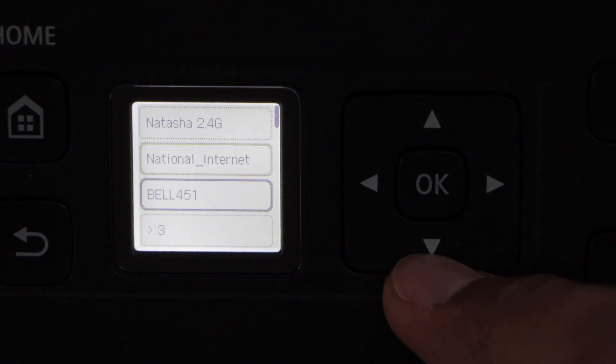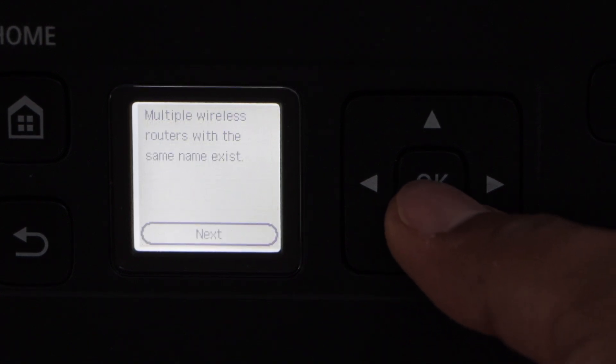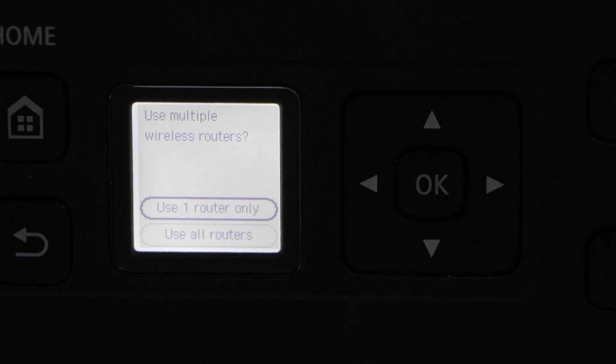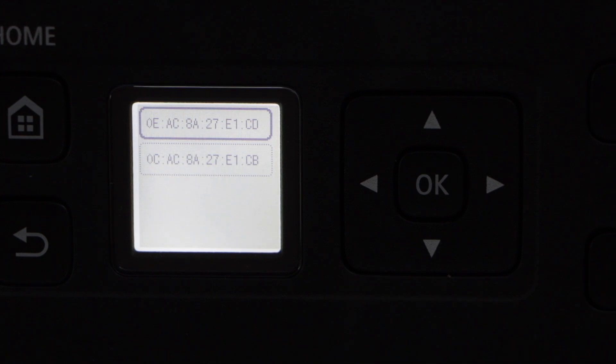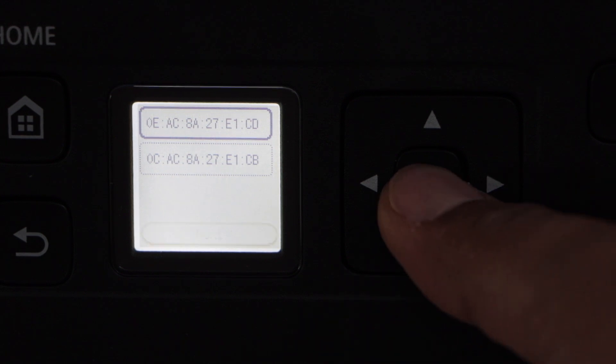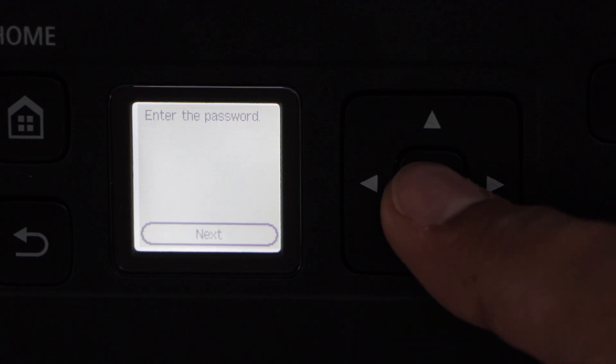From the list you have to select your Wi-Fi and press OK. Click next to enter the password. Use one router only and press OK. Select the first MAC address and press OK, then click next.